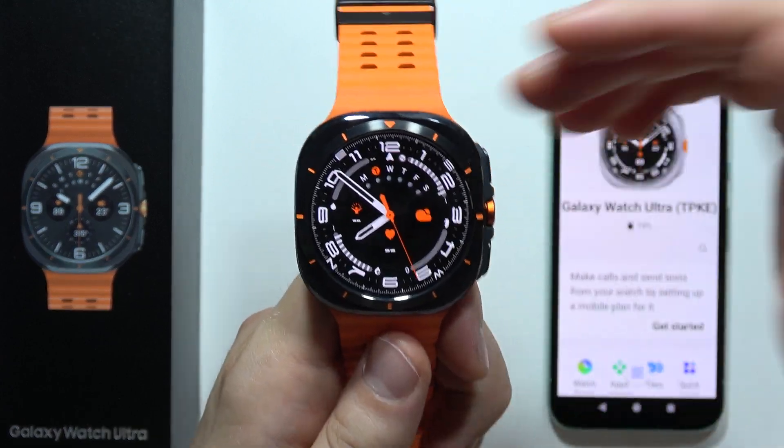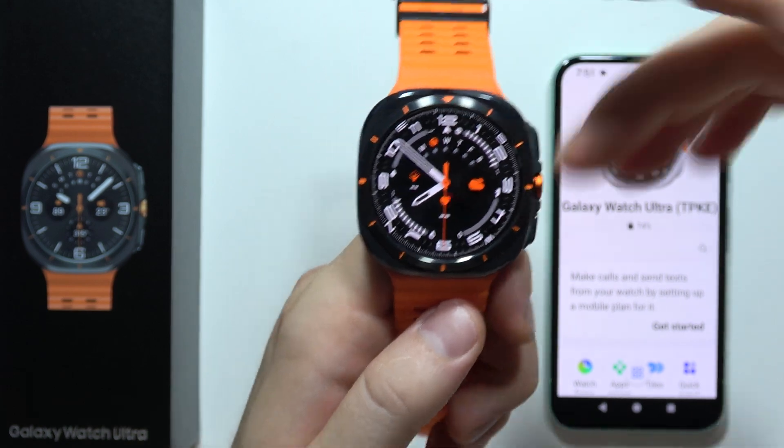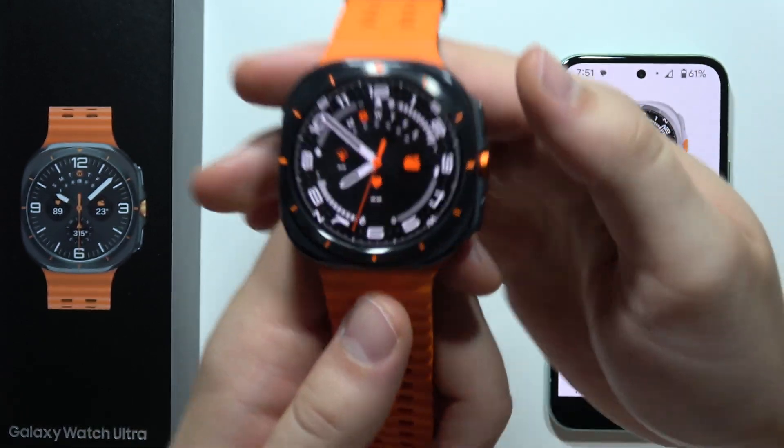Let me show you how we can set up a mobile plan for your Samsung Galaxy Watch Ultra. First of all, you will have to be connected with your phone and your watch, and keep your phone next to you.